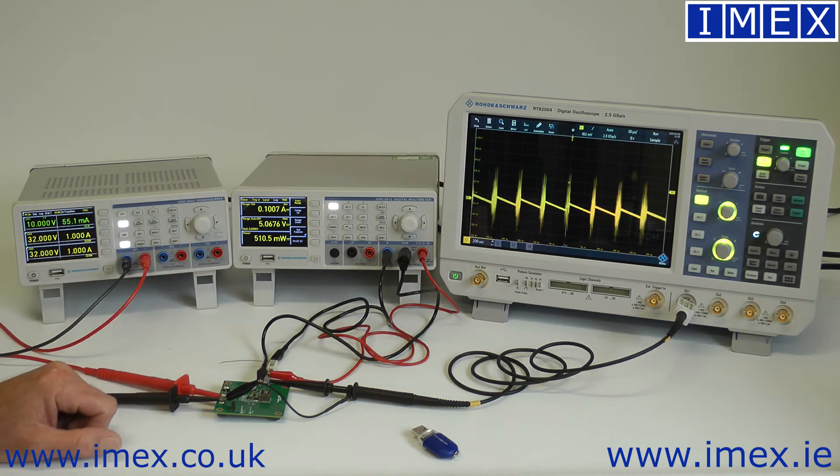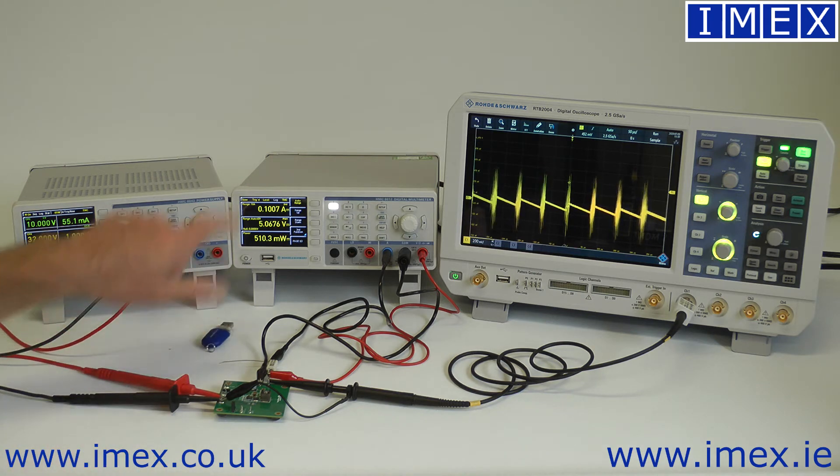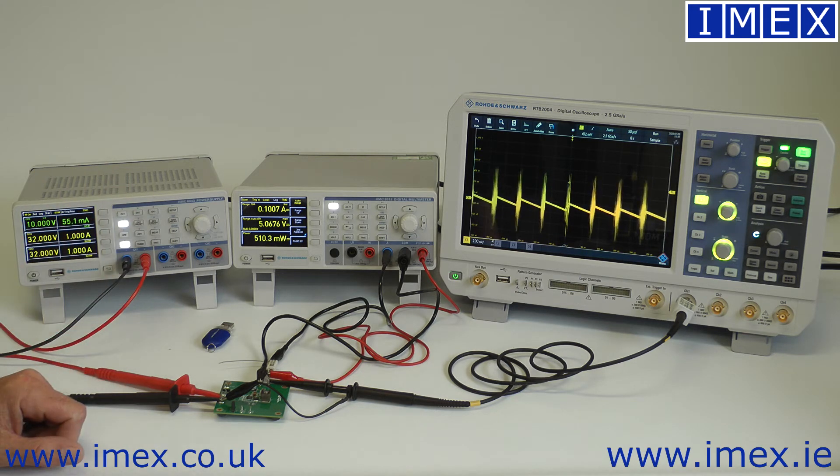Both these products are capable of data logging — just add a simple USB key to the front and we can set them up to log these values over time. Again, useful for a wide range of activities.